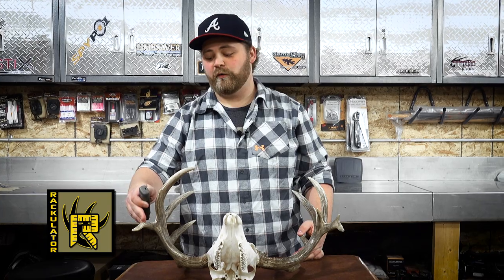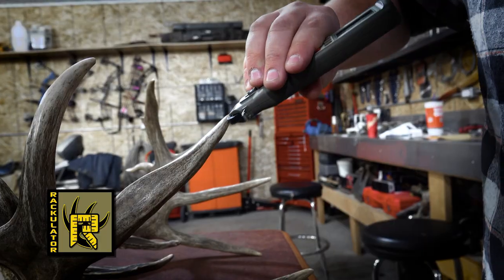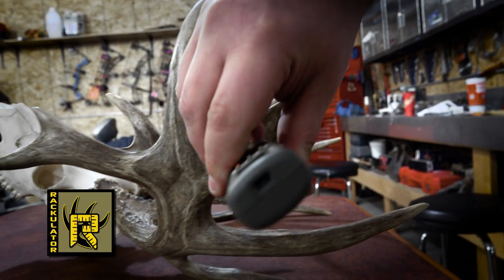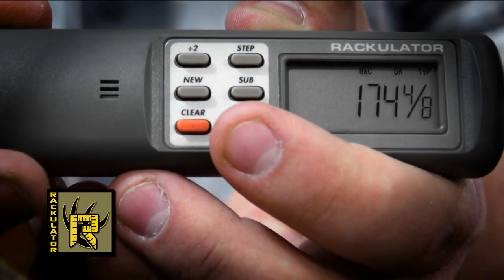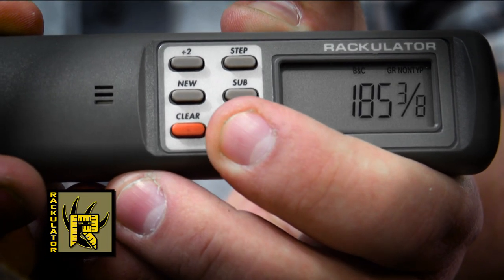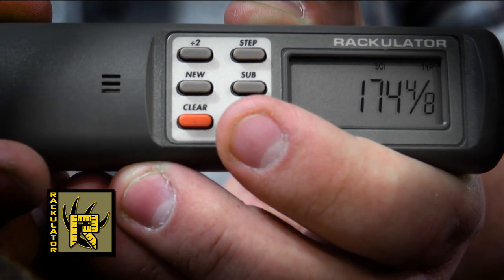Our left antler is all scored — we only had one non-typical tine — so after that I press step and it takes me to the other side. We're going to repeat the steps on our right antler until completed to get our final score. Now that we have our left side scored, the Rackulator with a touch of a button is going to give us our typical, non-typical, gross, and net scores for Boone and Crockett, Pope and Young, SCI, and Buckmasters.